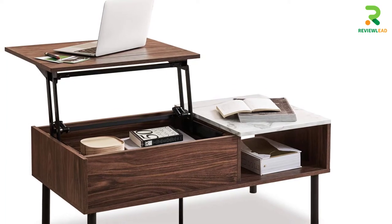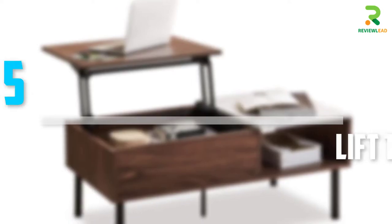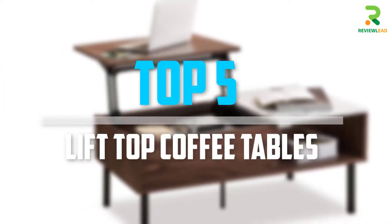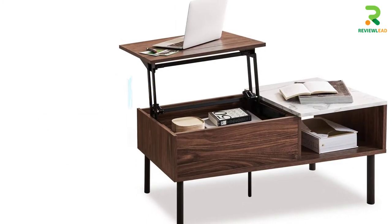Are you looking for the best lift-top coffee tables in your budget? In today's video we break down the top 5 lift-top coffee tables that are available on the market. Let's get started.